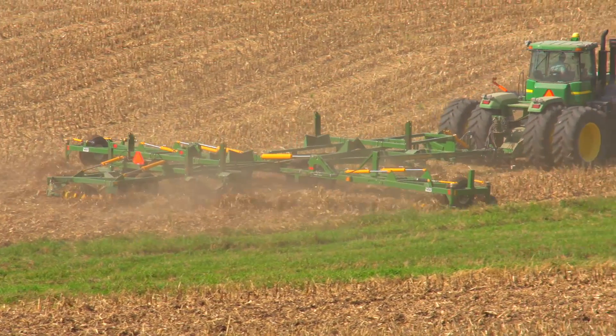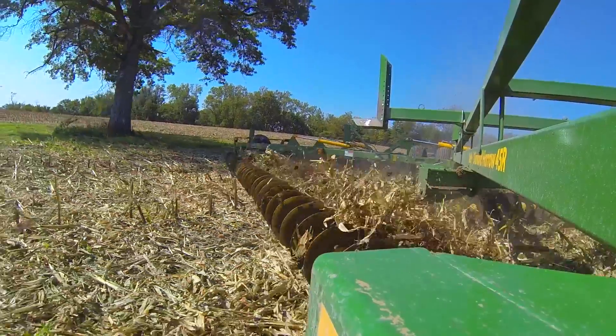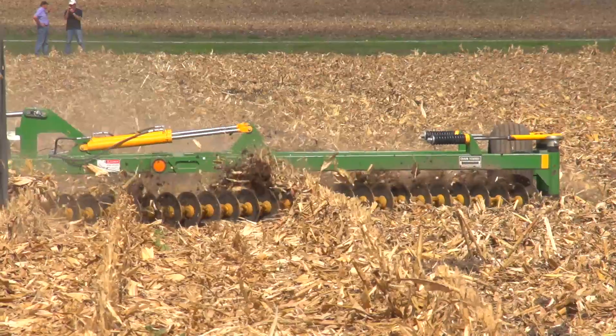Kelly Diamond Harrow is a really great seedbed preparation, a pre-planting tool, across a wide range of crop types and a wide range of soil types. Kelly Diamond Harrow is unique because of a disc chain, a chain technology with a flexible gang of discs.